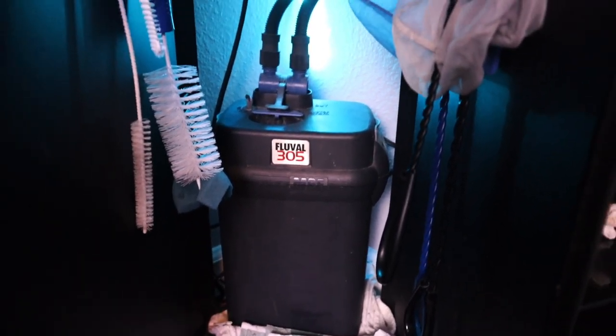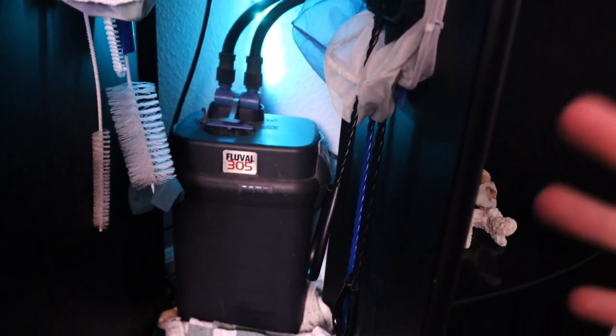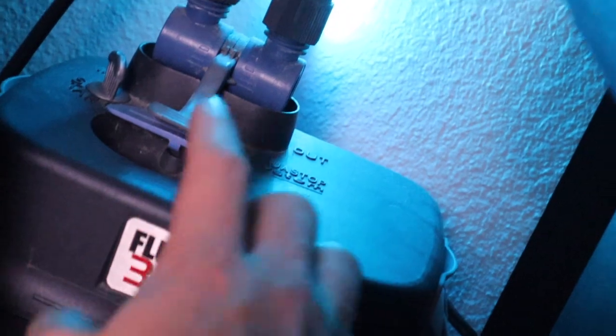This filter is made to be concealed under the aquarium stand, which is really why I'm a huge fan of canister filters. The first thing we're going to do is unplug it and cut off all the power. Now that the flow has stopped, depending on your canister filter model there's going to be different ways to do this, but the first thing we have to do is shut off the water from the tank.